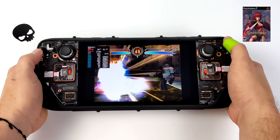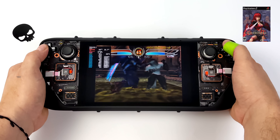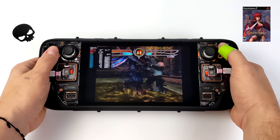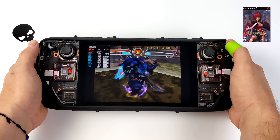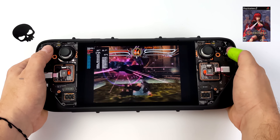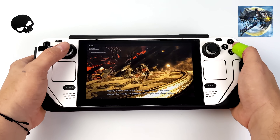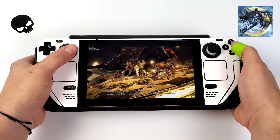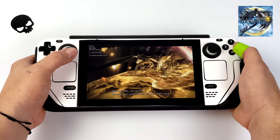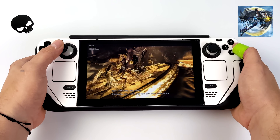Another one I wanted to show off was PS2. This is using the standalone version of PCSX2 — we've got Bloody Roar 4 running here. One game that I love playing on the go is Gran Turismo 4. I know the new one's out for PS5, but I'm a huge fan of Gran Turismo 4, and having it on a handheld at full speed is really awesome. Next up we've got some Wii U — here's Bayonetta 2 running at 60fps. Really impressed with the performance of Wii U on this device; the developers have done an amazing job with this emulator on Windows and Linux.